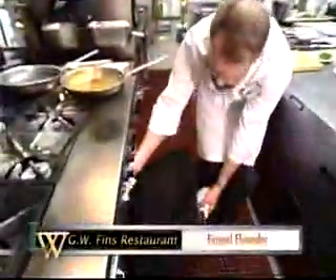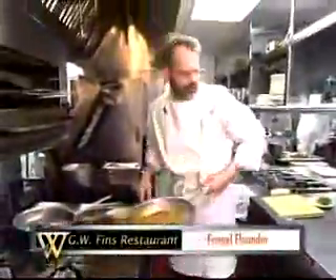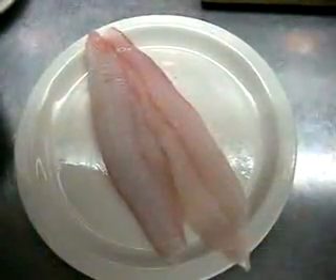Braised fennel and celery flounder is a unique recipe for a highly prized fish. But Chef Tenney says any white flesh fish will work with this recipe. So let's get back to the kitchen.